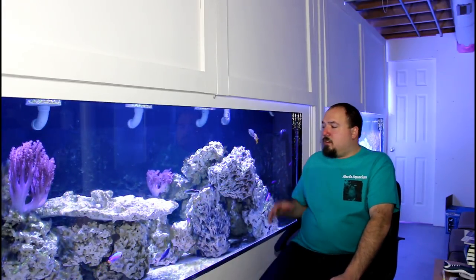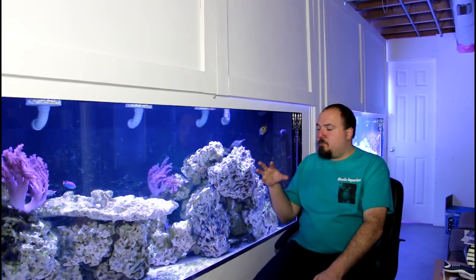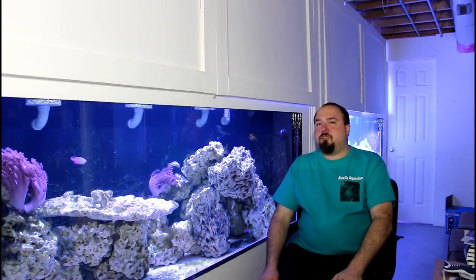I also tweaked the lighting. I have three AI Vega Color fixtures from a previous tank lighting the 720-gallon. I took the green and red LEDs down to about 1–2%, since those two color spectrums can contribute quite a bit to algae growth. I turned the whites up, and I've kept the blues at a high percentage in the 90s. I'm going to add more cleanup crew once I get the 480-gallon algae completely under control.